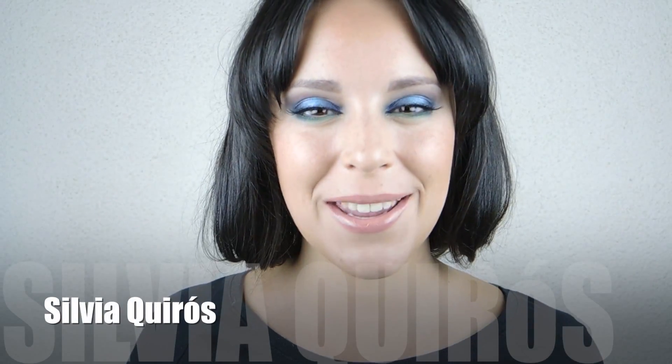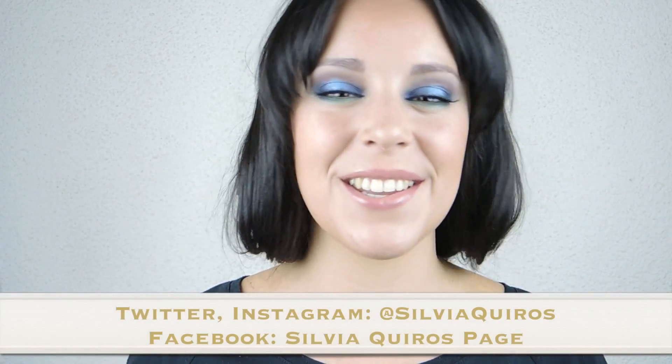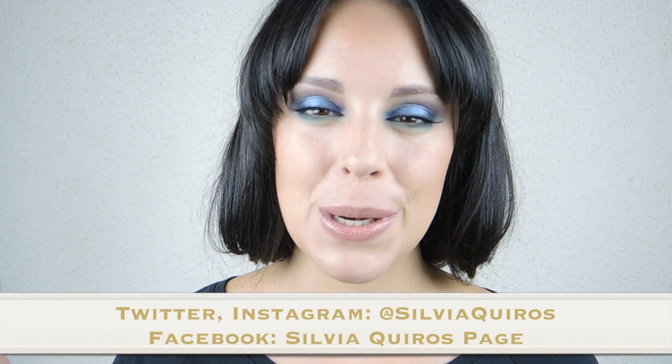Hi guys, welcome back to my YouTube channel. Happy 2014! Today we're gonna be starting this year with a very intense makeup look. Don't worry about my hair, I didn't cut it, I just pulled it up. We're gonna be doing a Beyoncé makeup look from her video Mine, which features Drake. It's a very beautiful, intense, vivid makeup look, so if you want to see how we do this, just keep on watching.